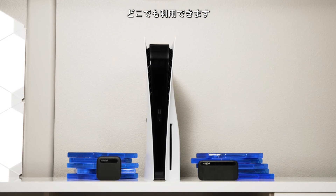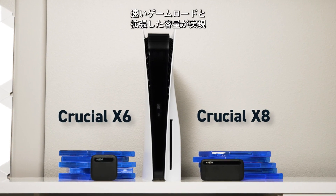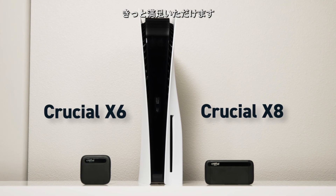Use it at home or even on a friend's PS5. Finally, faster game loads and more storage right at your fingertips. A Crucial Portable SSD and your PS5 make a perfect pair — you'll wonder why you waited so long.